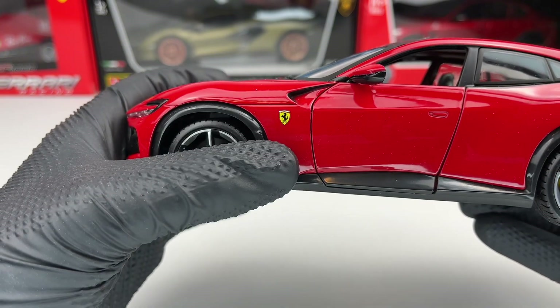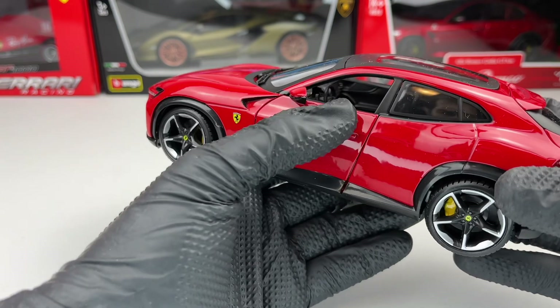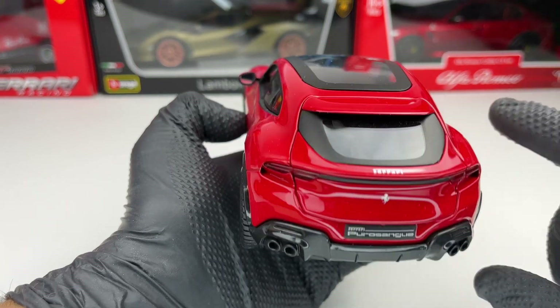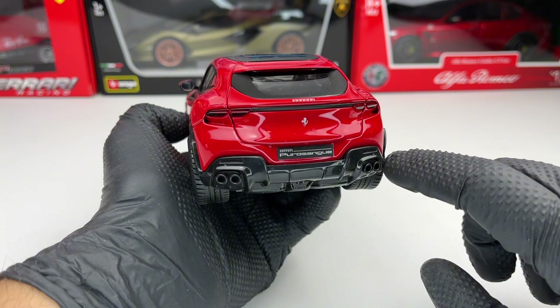We have the Ferrari shield on the fender as well. Sadly there are no windows for the front doors. At the back we have 'Ferrari' written there and the Ferrari horse as well.